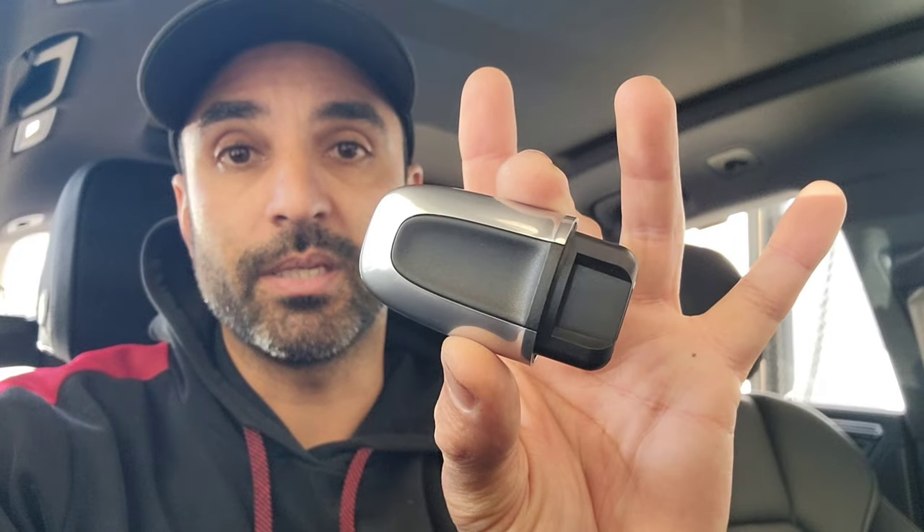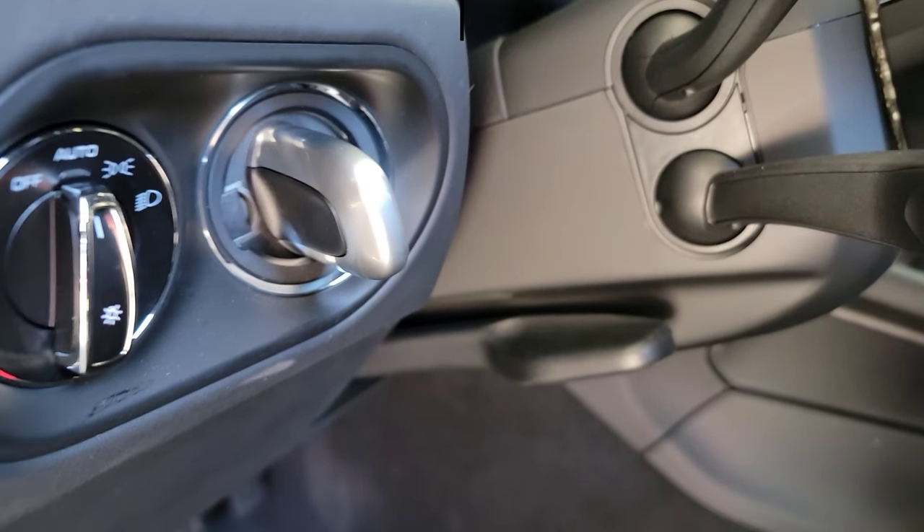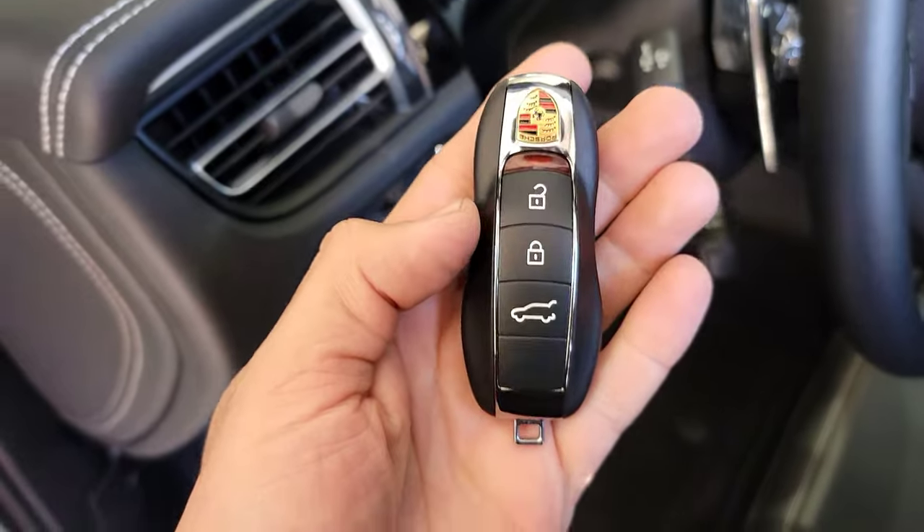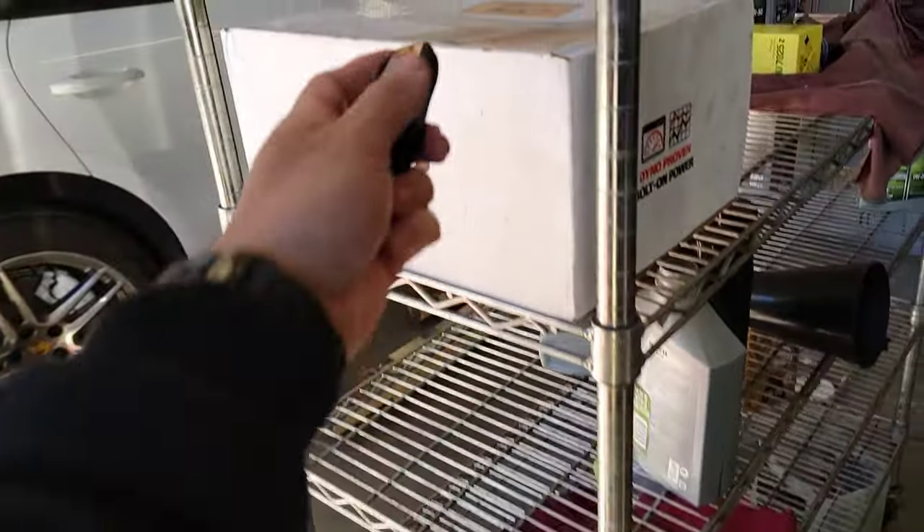I'm going to show you how to take out the dummy key on a Porsche — any Porsche with this style of dummy key. So we've got the dummy key here. Our ignition is off. What you can do is take the key and set it outside the vehicle.